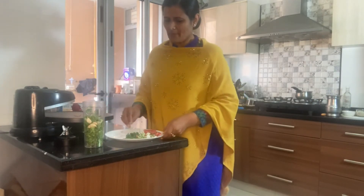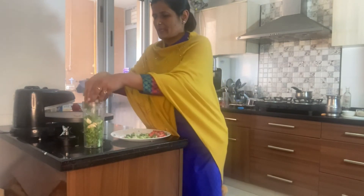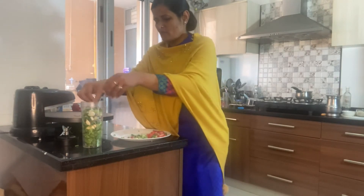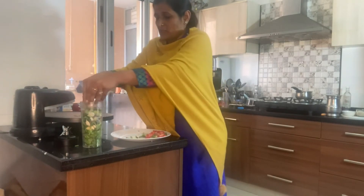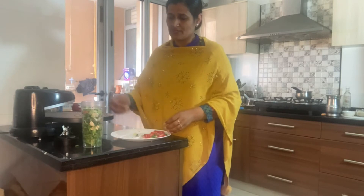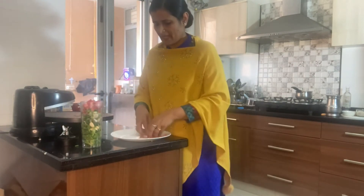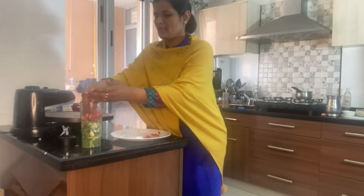I've chopped three spring onions properly so I can add them in. Spring onions are very nutritious and really help in detoxification — anyone who has liver problems must use shallots. I also have two carrots, chopped into small pieces.